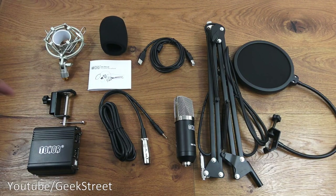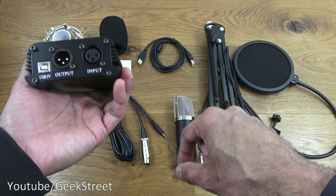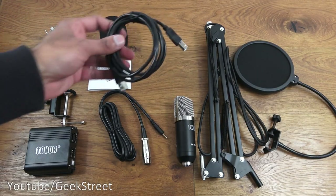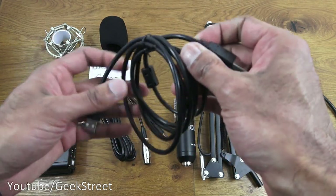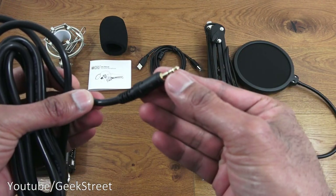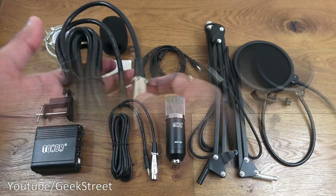Next you've got the phantom power device. You plug in your USB connector here, your output cable there, and the input to your actual condenser mic. Build quality seems fine — plasticky finish, with a power button and a power indicator. Then you've got the USB cable, one end for your computer and the other end for the phantom power — nice chunky connectors and thick cables. Finally, you've got the XLR cable — a nice chunky cable with gold-plated connectors on the end that plugs into your PC, while the other end plugs into the phantom power. Connectors are all-metal and very well built.